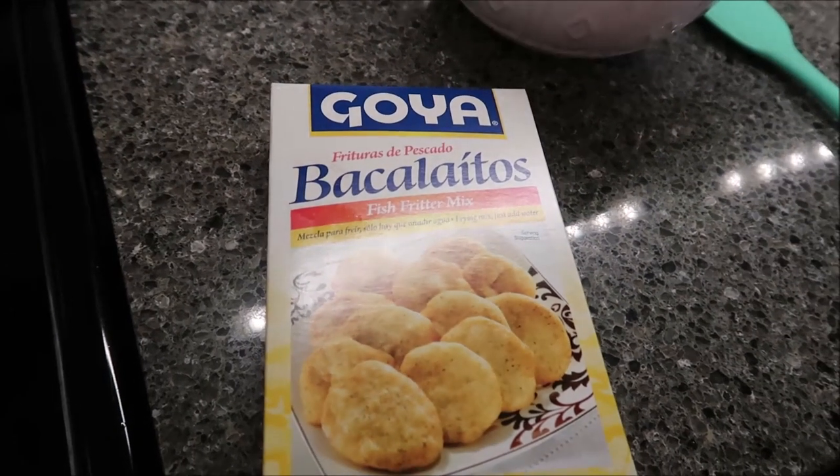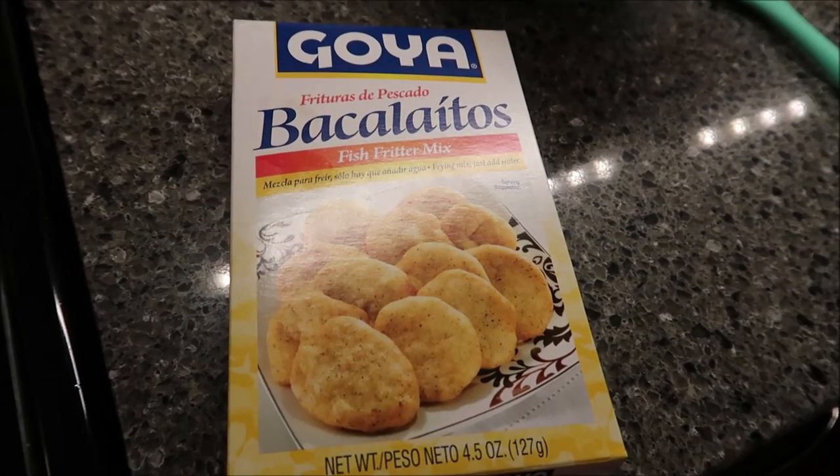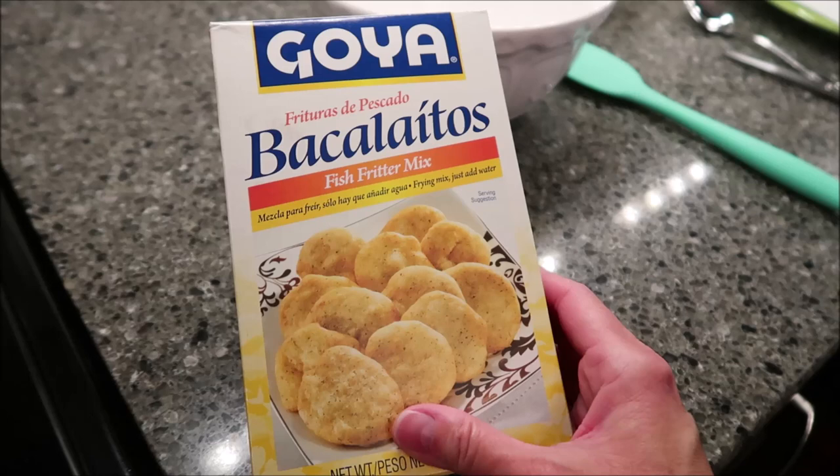Today, Kevin and I are going to try some Goya Bacaeletos. These were sent to us from Iris, so thank you Iris. They're fish fritters — it's a fish fritter mix and it already contains the fish.